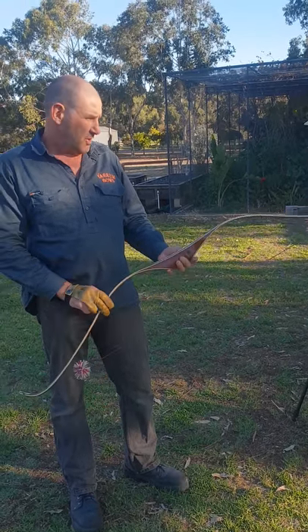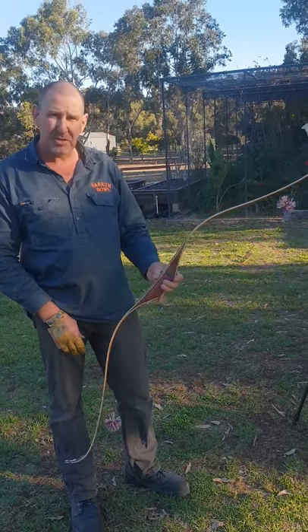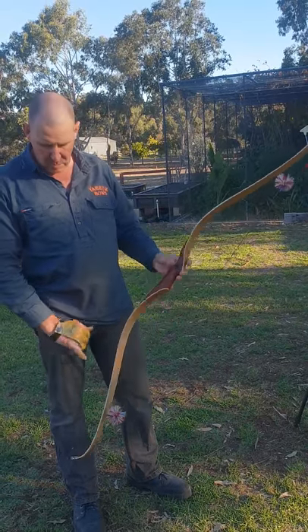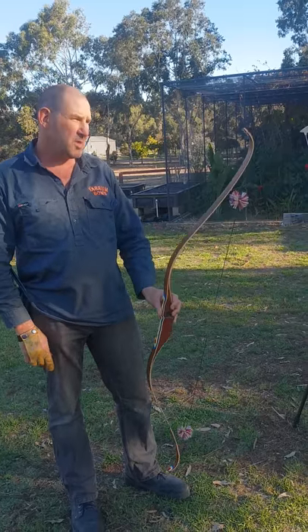G'day, it's Murray from Yarram Bows. Thought I'd show you this new recurve that I've just made. It's got quite aggressive limb tips on them.